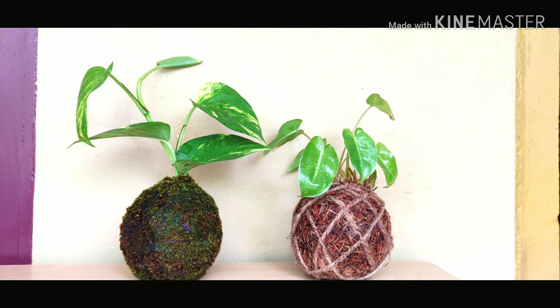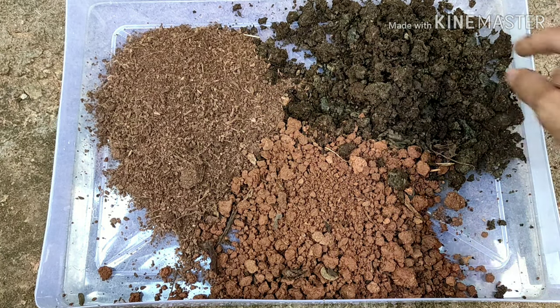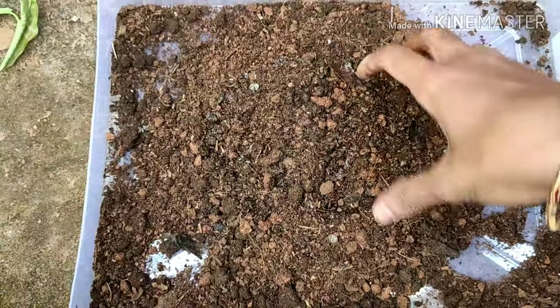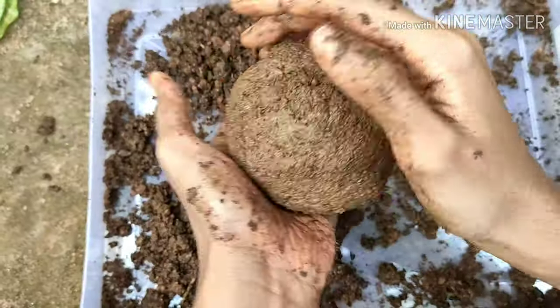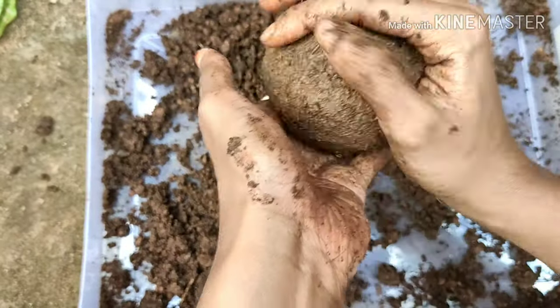This is a mousse bowl, made in a potty mixer.